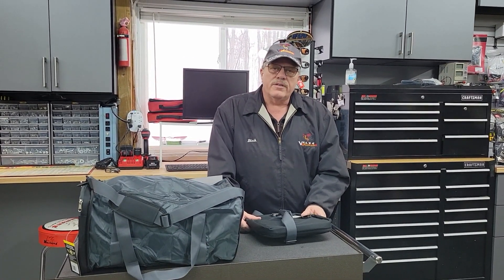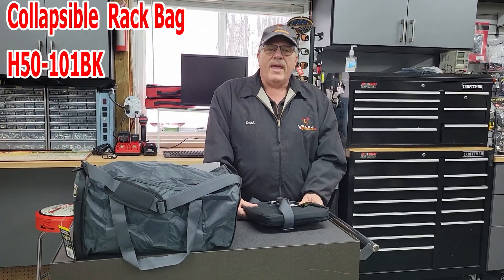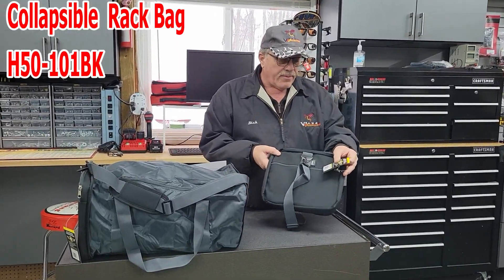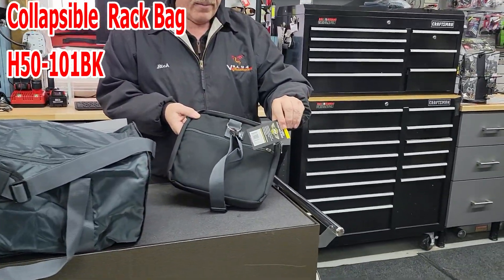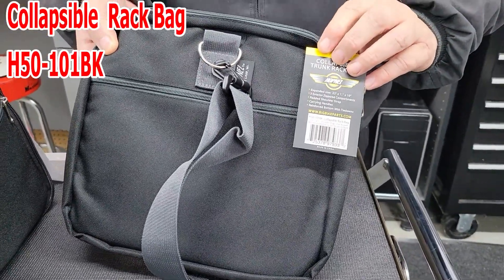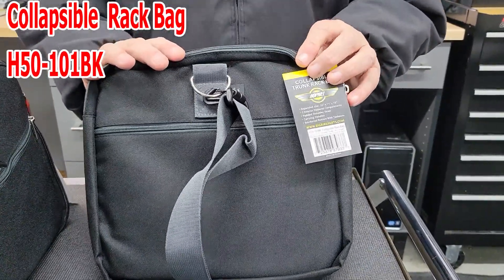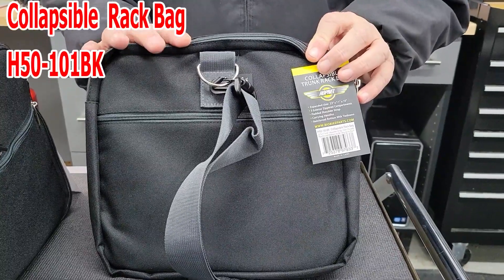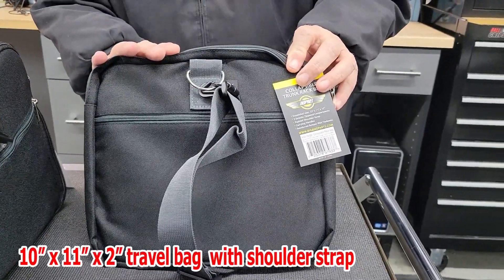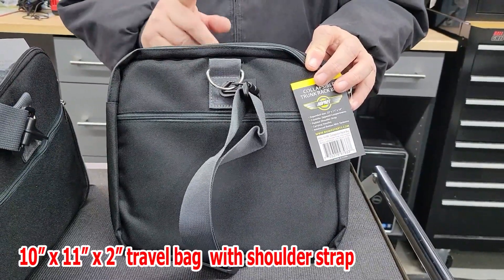Hey, this is Rick from Value Accessories and today we're going to show you a product that we really like. A lot of people don't know we have it or that it's even available, but it's a really handy product. It's a collapsible trunk rack bag — the H50-101 BK from Show Chrome Accessories. This bag is truly something special; it's very reasonably priced and it's something that probably everyone should have. If you've ever gone shopping and bought something with no easy way to carry it home, Show Chrome Products has the solution.